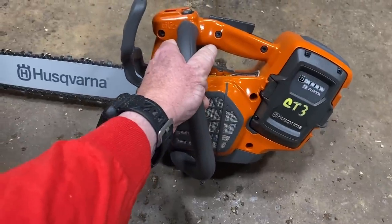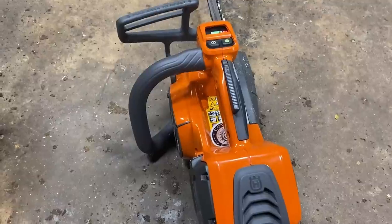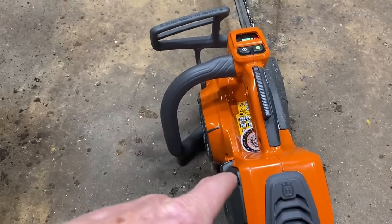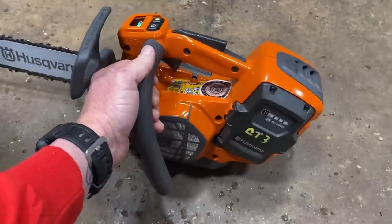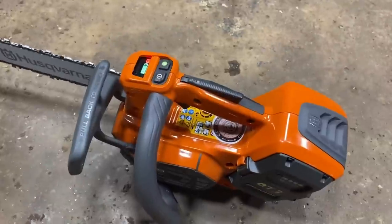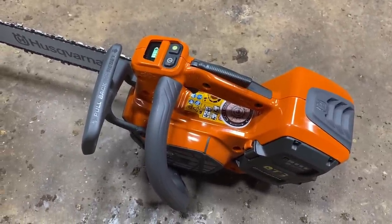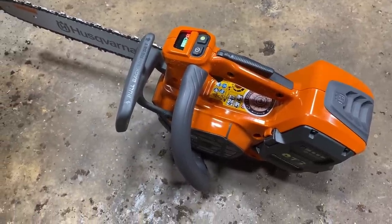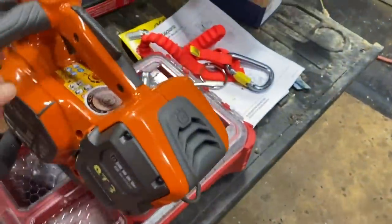My 572 I nicknamed 'the Beast.' My 550 is 'Screaming Demon.' My T540 gas saw is 'Felicia.' And we're going to call this one Tesla. I've got to think of a name for my 562 — I'll call it Zippy. So this Tesla is going to be a good addition to my arsenal.